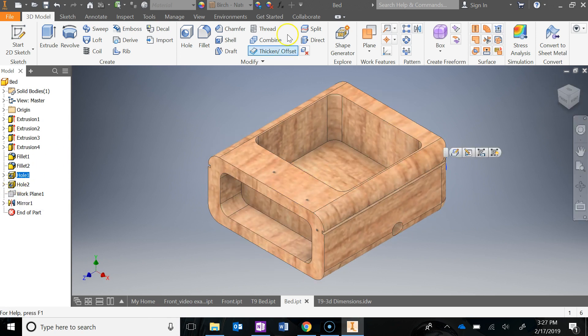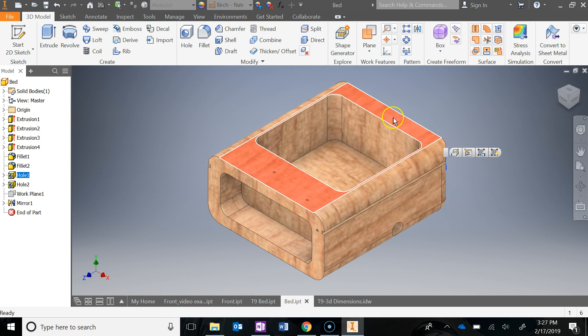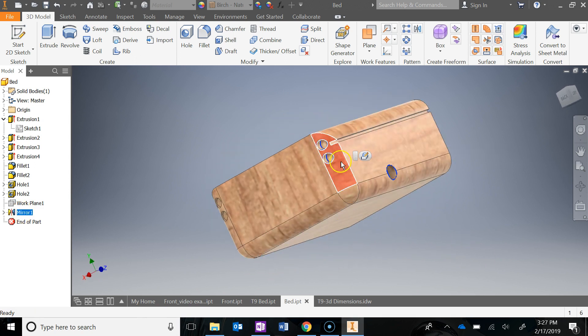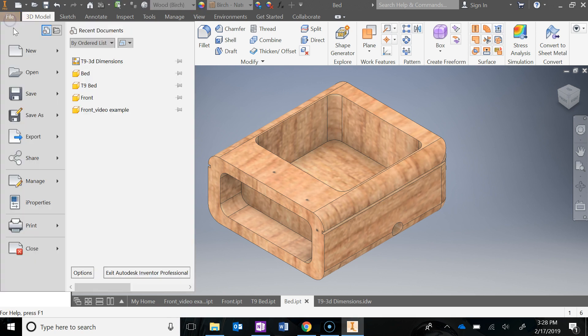To do that mirror, you'll need to create a work plane in the middle. Left-click, hold, and drag to place it. You'll have to figure out the distance to the middle of the bed by looking at the existing overall dimensions, so you can position that work plane correctly. Then you can use the mirror feature — mirroring those holes across that work plane to the other side.